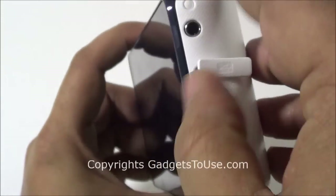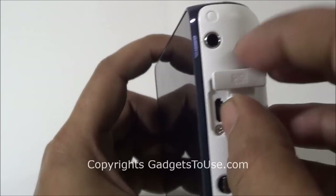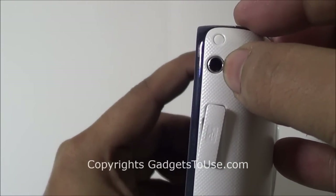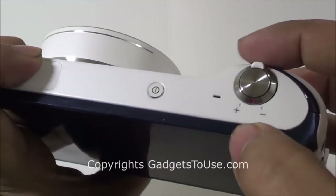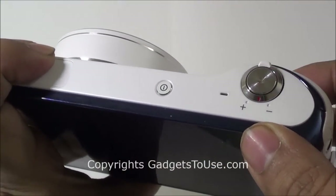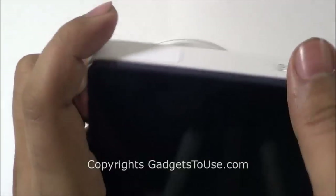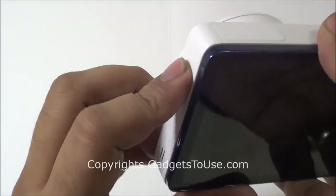Here we have a micro USB port which can be used for data syncing and charging. It does have a 3.5mm audio jack over here. This is the camera shutter key. This is the toggle to zoom in and zoom out. Here you have a little mic. Here you have the power button and here you have the flash which will only come out when you press this button.